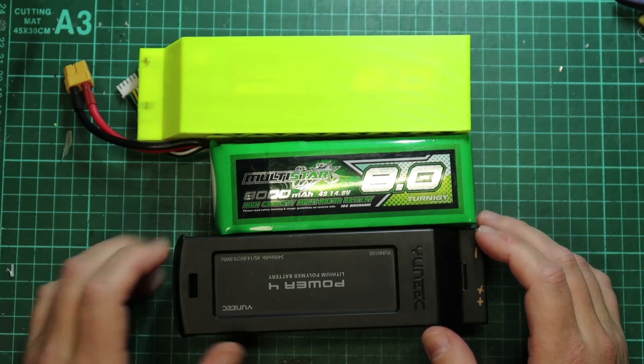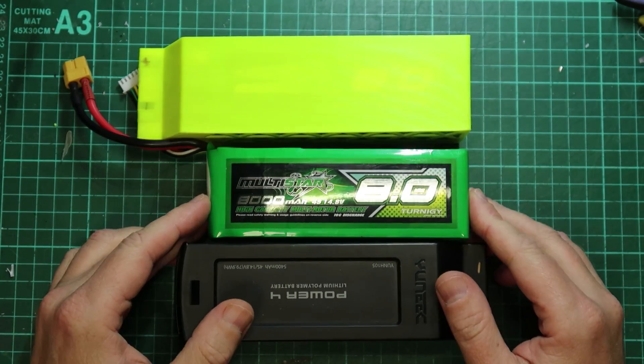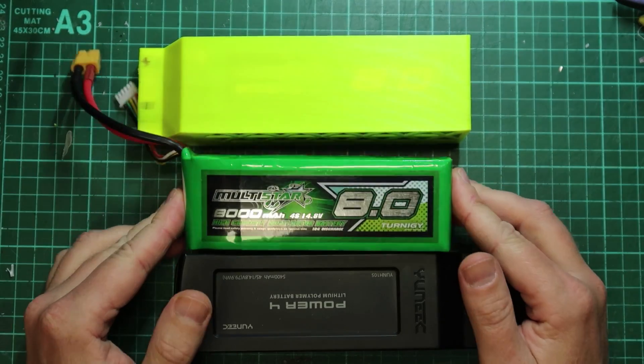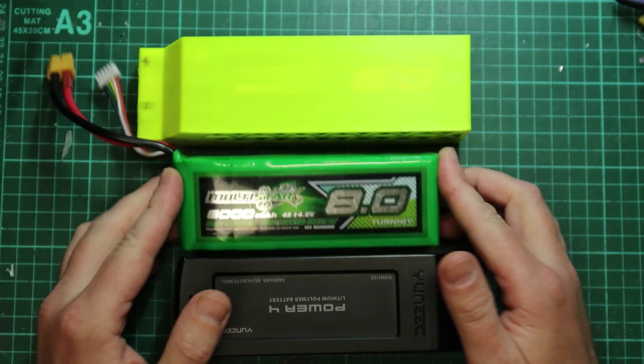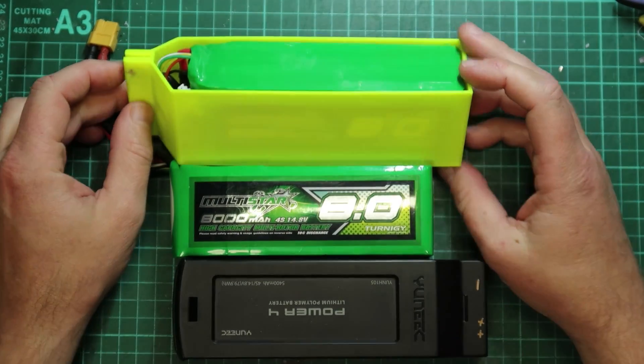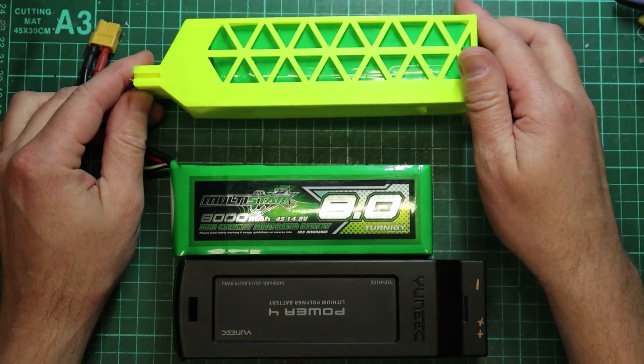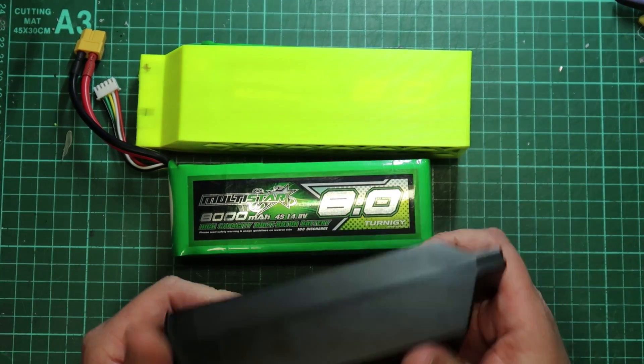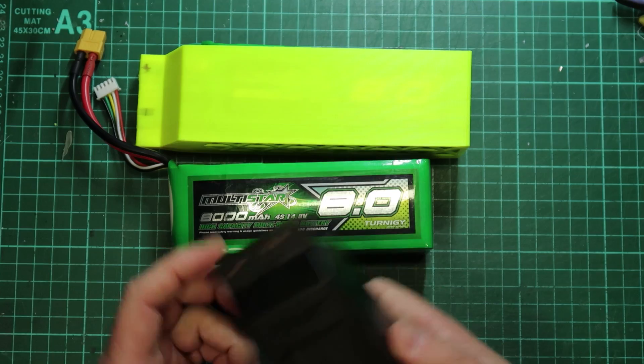Hey YouTube, I'm going to show you how to take a Multistar 8000mAh 4S battery, load it into this 3D printed case you'll find on Thingiverse, and make it perform like an original Typhoon battery.